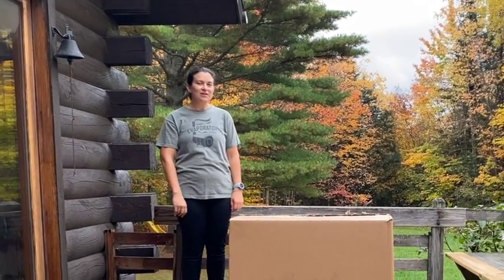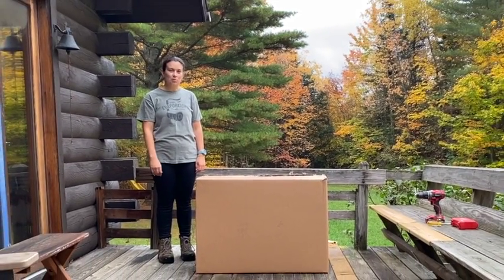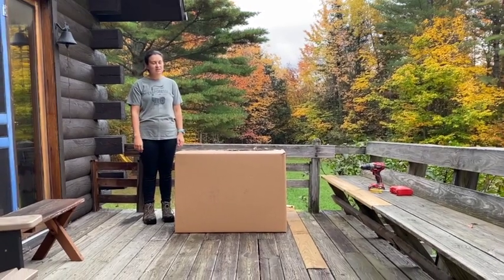Hi everybody! My name is Nikki Wally and I'm from the Vermont Evaporator Company, and today we're going to unbox the Sapling.